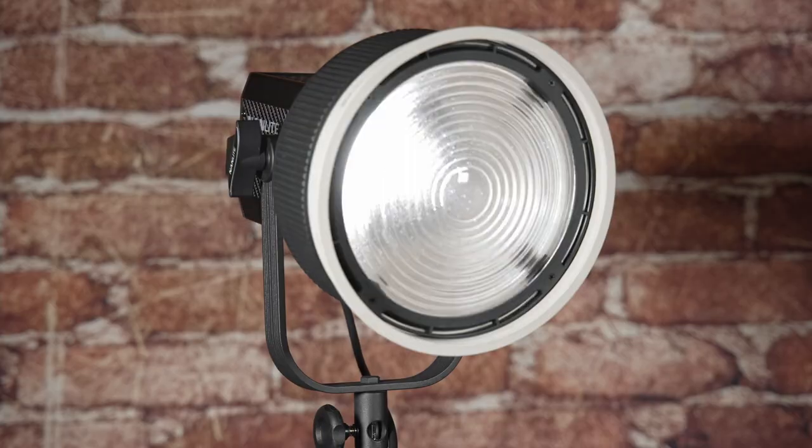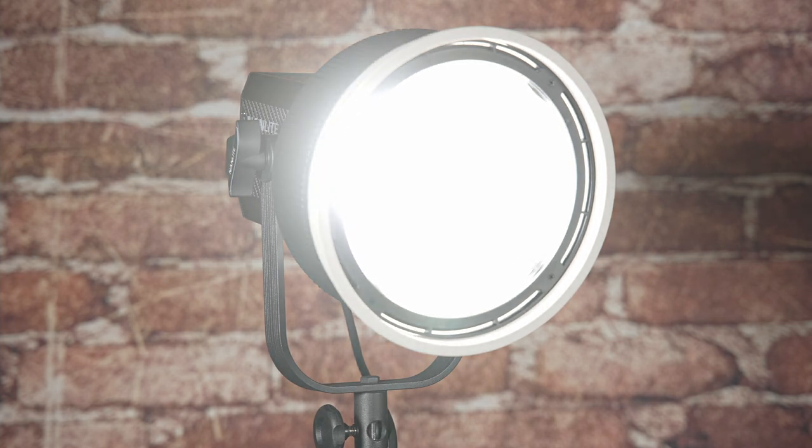In terms of output, the 300 watts of this LED is somewhere around the equivalent of a 3,000 watt tungsten light, and this light really does chuck out a lot of light.